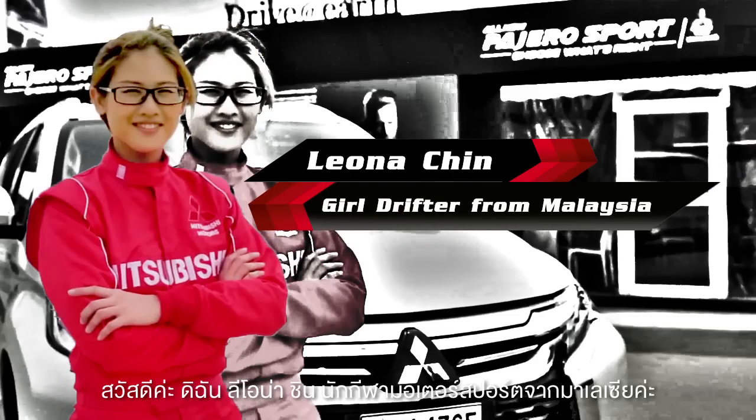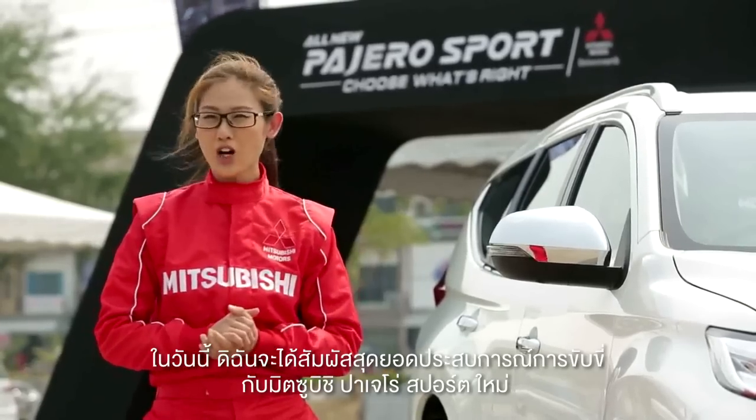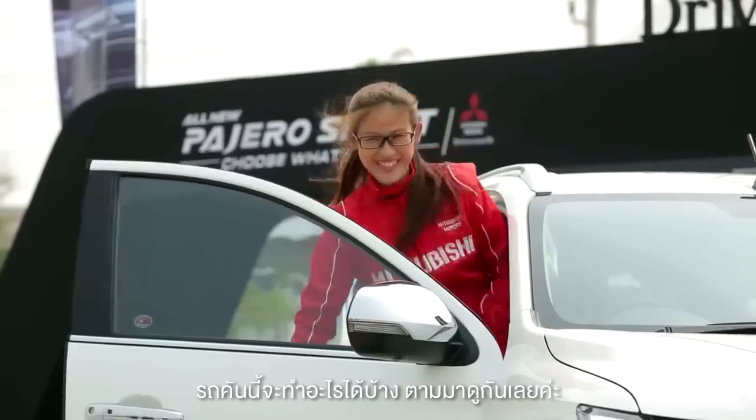Hi, I'm Leona Chin, Malaysian Motorsports Athlete, and today I'll be experiencing the Mitsubishi all-new Pajero Sport. So let's go see what it can do!